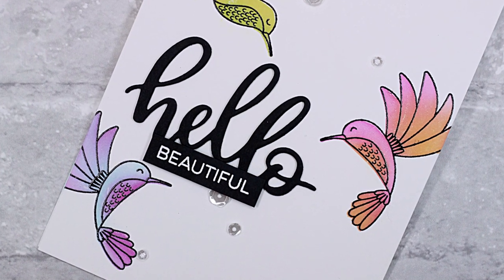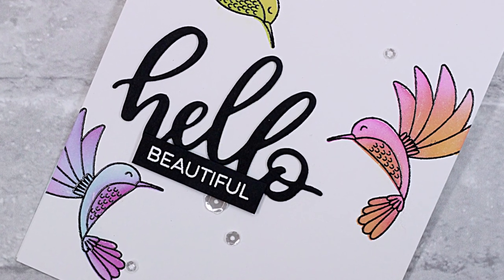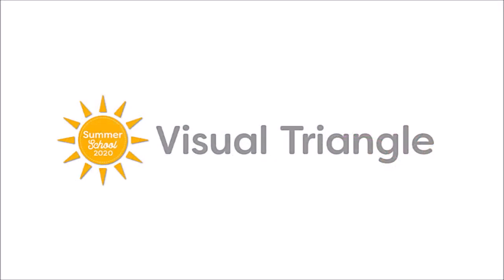Hi everyone! Welcome to day one of My Favorite Things Summer School 2020. I'm Carolyn and I'm here today to talk about the design theory of the visual triangle and the part it plays in good card design.